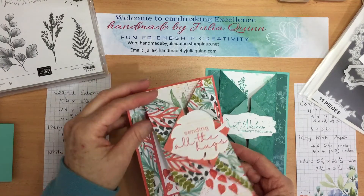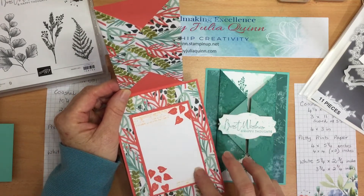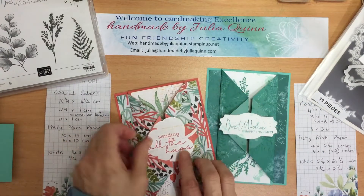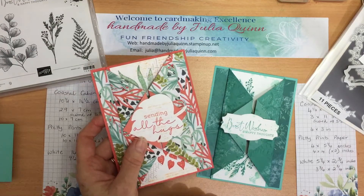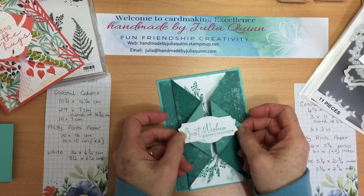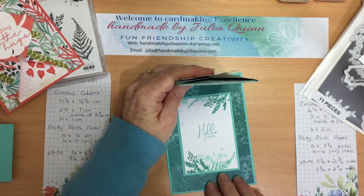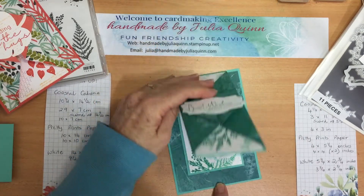My first card here is using the Artfully Layered papers and the stamp set that goes with it, with a fun detail underneath. I've used a little bit of dies there as well and then the greeting on the front on that little fun fold. And then this is the one I'm going to demonstrate for you using the gorgeous Nature's Prince stamp set and the Pretty Prince paper. I've chosen the Bermuda Bay version of the Pretty Prince paper.